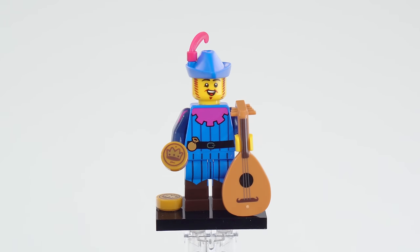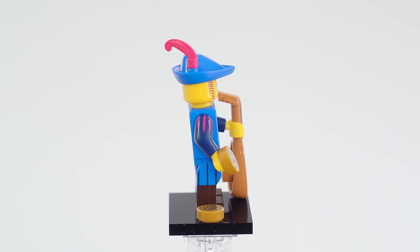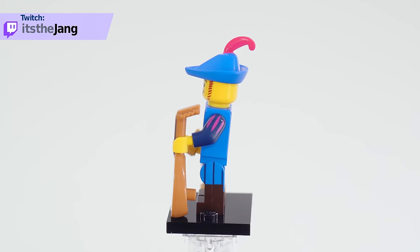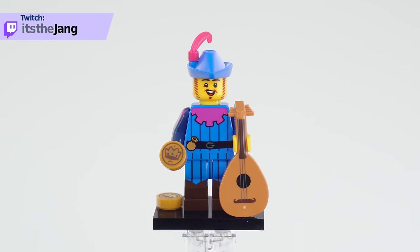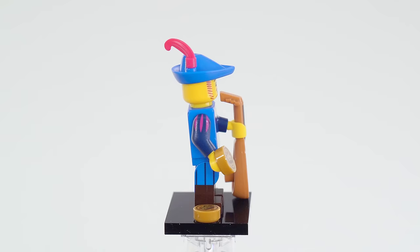This one's called the Troubadour, and many people are referring to it as simply the Bard — speaking of tossing a coin to their Witcher or something like that. This one is really good for fans of medieval stuff, and especially the classic Forestmen because of the continuation of that hat mold there.